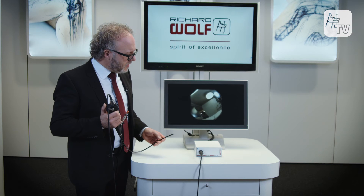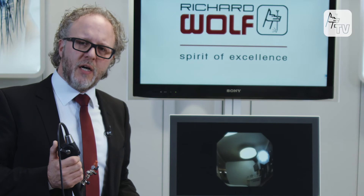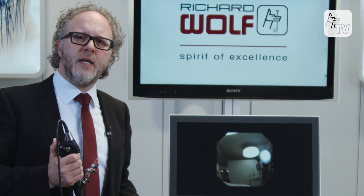This innovative flexible cystoscope combines with the new Richard Wolf EndoCam Flex controller to allow the user to carry out cost-optimized flexible cystoscopy in medical practices and in hospitals without having to undertake time-consuming adjustments beforehand.